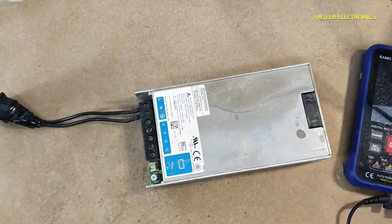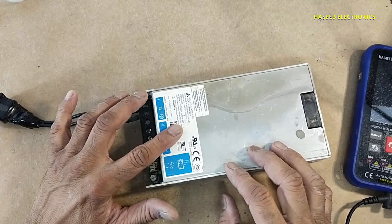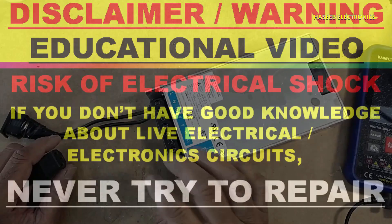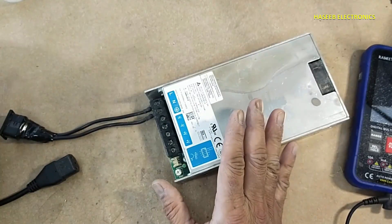Assalamualaikum warahmatullahi wabarakatuhu. Friends, welcome back to my channel. This Delta Electronics power supply is not turning on. Let's see what's wrong here. If you don't have good experience in electronics, never try to repair because here are live voltages.